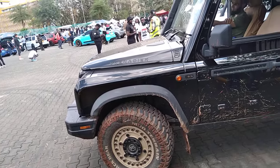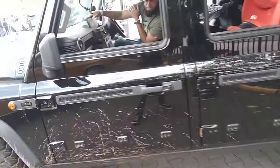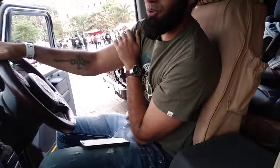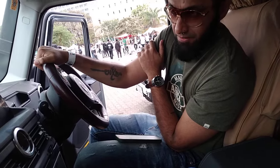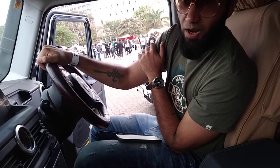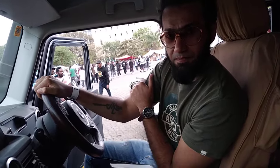It looks like it has all the camping gear. Tell me something about this vehicle. There are three types — which type is this? This is the Trail Master, the off-road ready one.